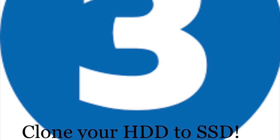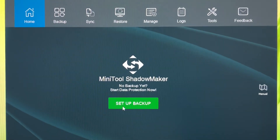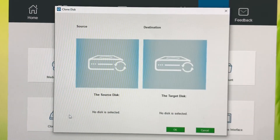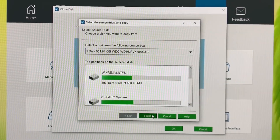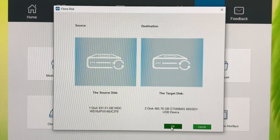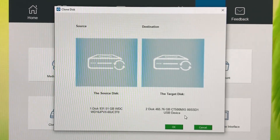Now install your Minitool Shadowmaker software and launch it. Here I'm going to show you the steps to clone a larger hard disk to a smaller SSD. Once you install and launch the software you'll see these options — click on Tools. There you see the option for Clone Disk. Click on that and you see a pop-up with source and destination. The first disk is your source, which is a one terabyte hard drive, and the second is the destination, which is my 500 gigabyte SSD. So I'm going from one terabyte to 500. As you're selecting them, make sure you click Finish for each one, and then you can start cloning.